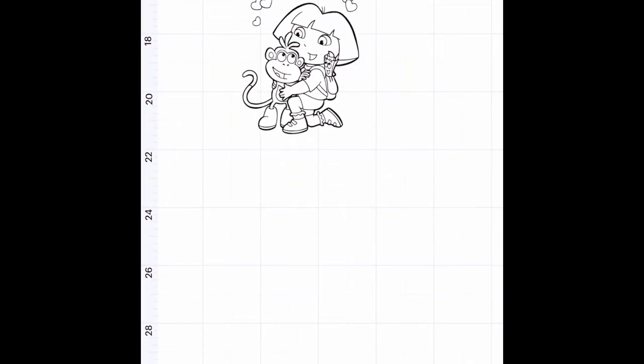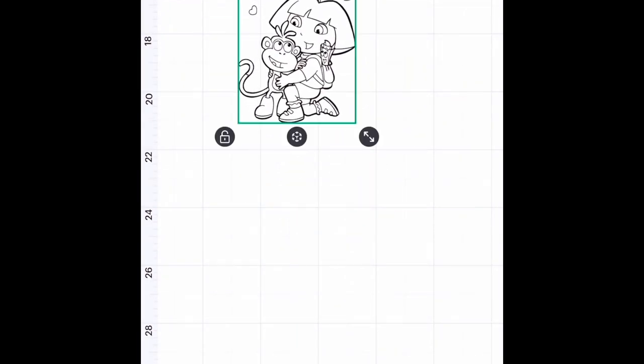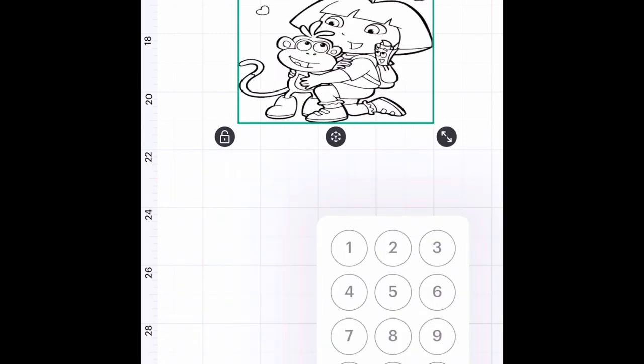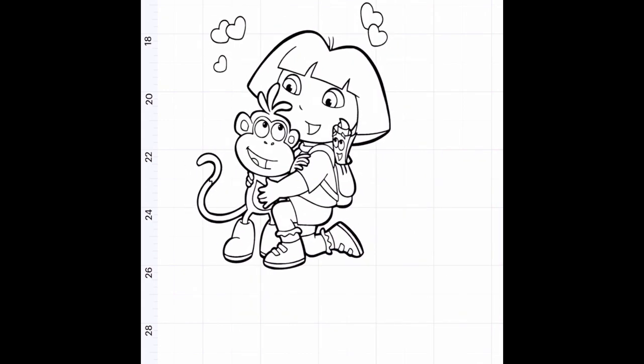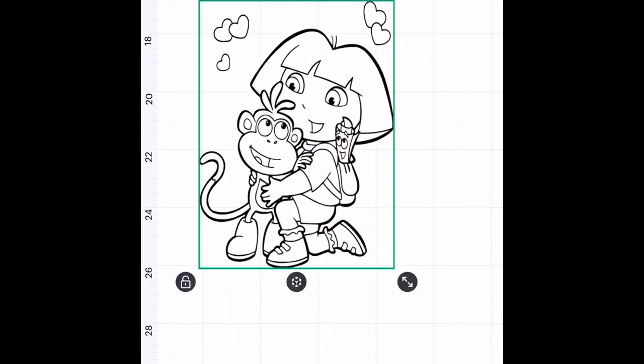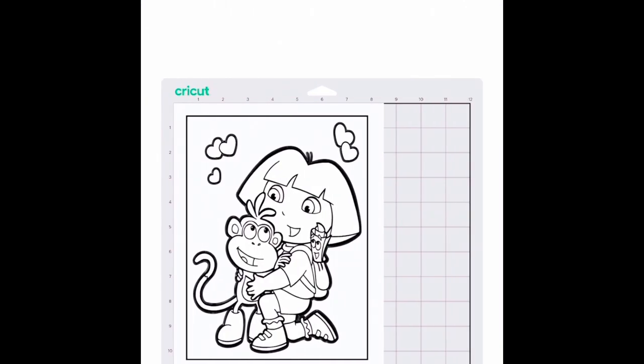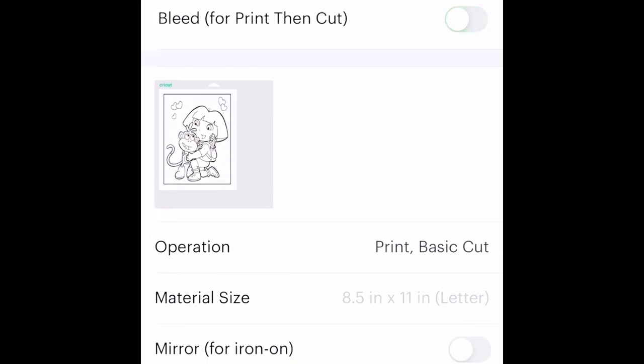The largest you are able to do for a Print Then Cut is 9.25 by 6.75 inches — that can be in either dimension, width or height — but it cannot go over those dimensions. Once you have it set to that, go ahead and hit 'Make.' Since this is sublimation, make sure you turn off the bleed and mirror your image.